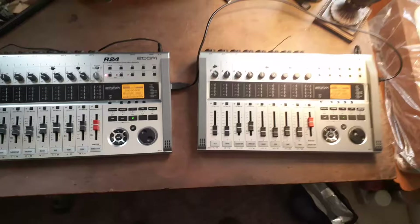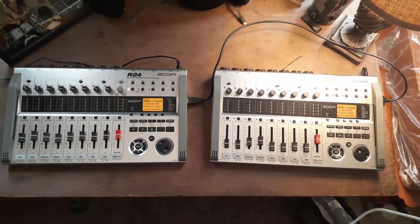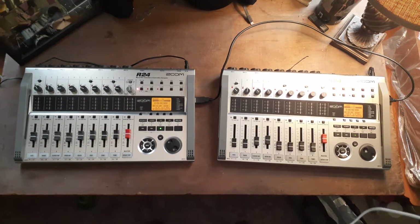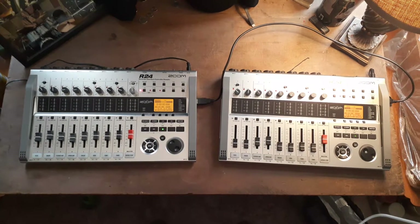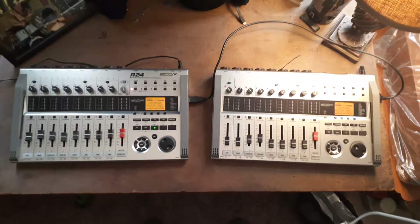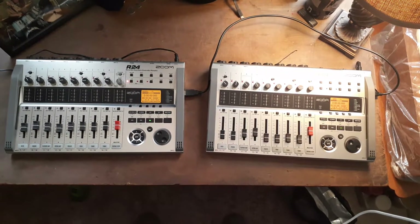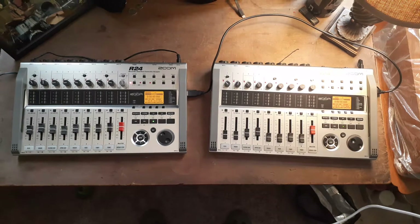I wanted to do a video on how to chain two Zoom R24s together when you want to record more than 8 tracks simultaneously. If you hook them together this way you can record up to 16 tracks simultaneously. I bought another one because I need more microphone inputs to record my dad's big drum set. I'm going to try to go through this — I've only done it a couple of times, so I'll see if I can remember everything and help you out.